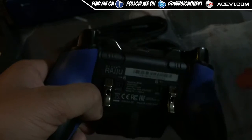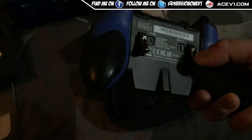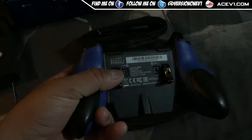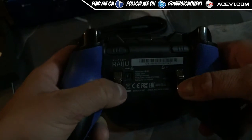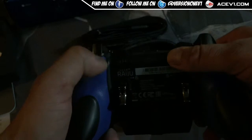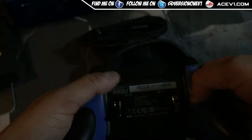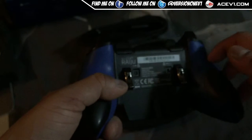On the back you've got the M1, M2, M3, and M4 buttons. I'd actually have preferred paddles like on the Scuf controller rather than these small buttons — I worry about them breaking under hard press. There are also little release buttons that lock and unlock, and the back is nicely textured for grip.